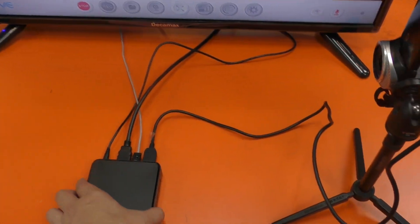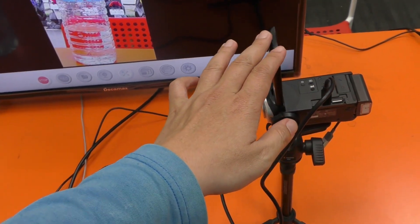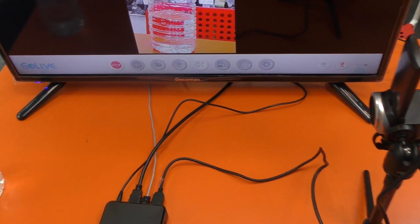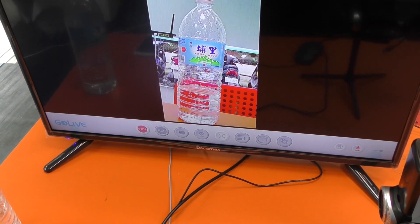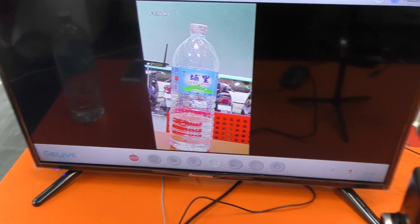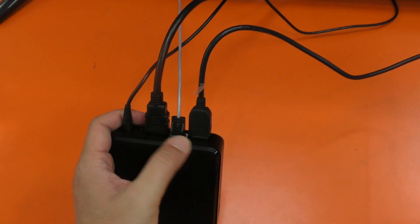This is a Facebook live training box. It can connect to an external camcorder and let the external camcorder easily do Facebook live streaming.